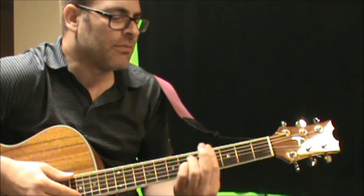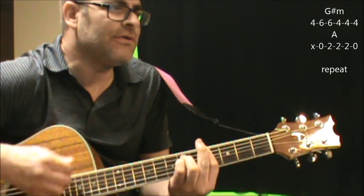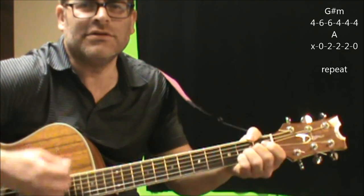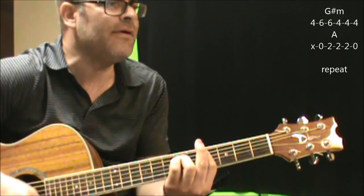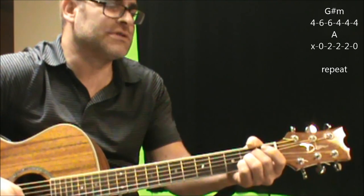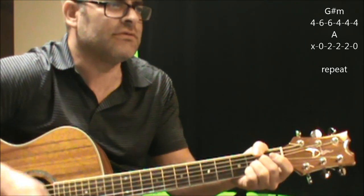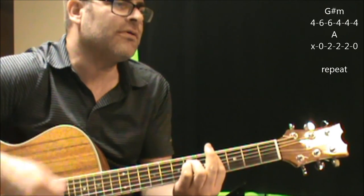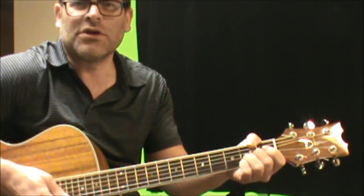In the pre-chorus part, you're going to open it up a little more. You're going to go G-sharp minor — 'I'm not the little boy that I used to be' — to A, then G-sharp minor again. You're ending on A there.